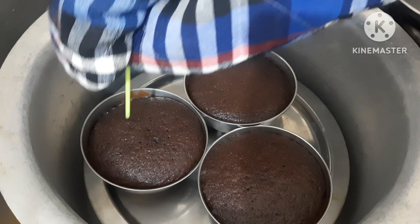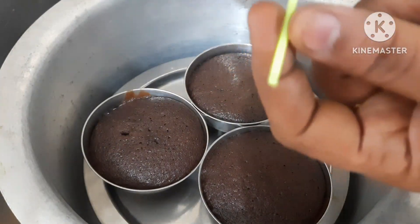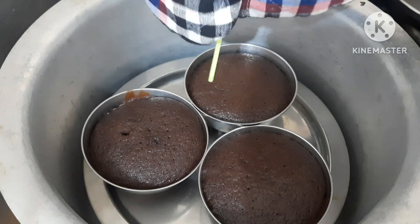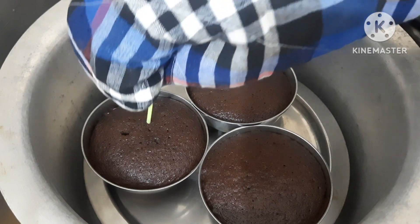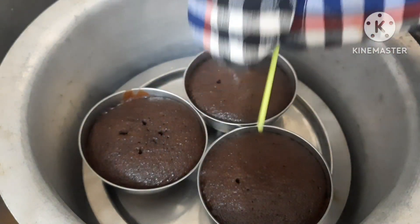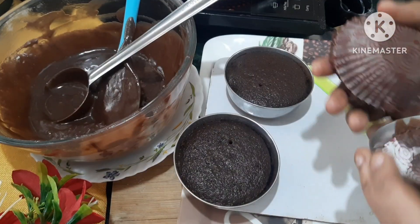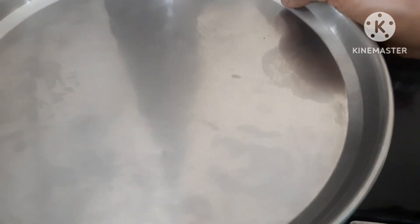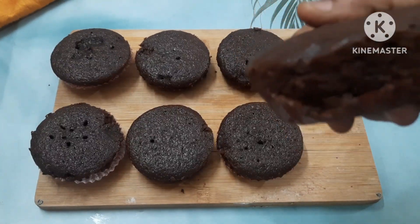We will check the cupcakes using a stick. After about 5 more minutes, we will arrange the cupcakes on a plate. The eggless chocolate cupcakes are ready.